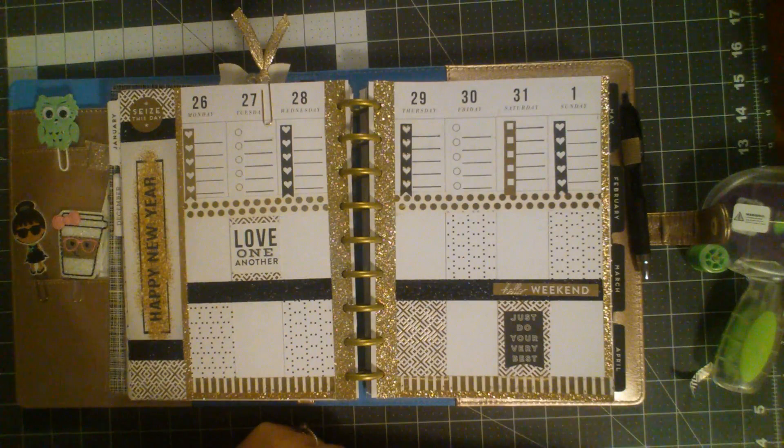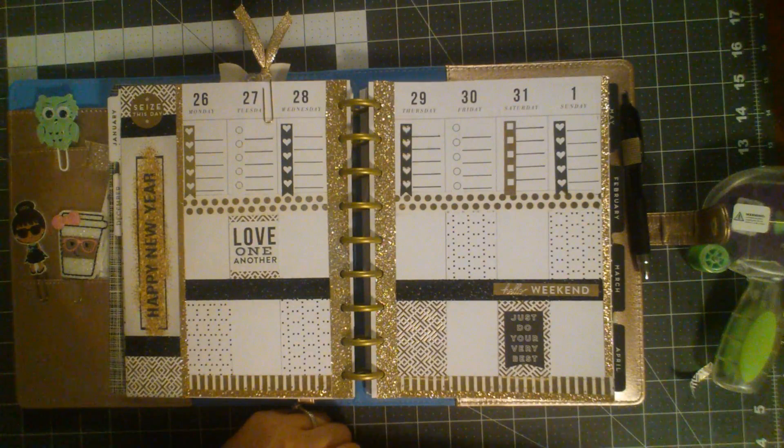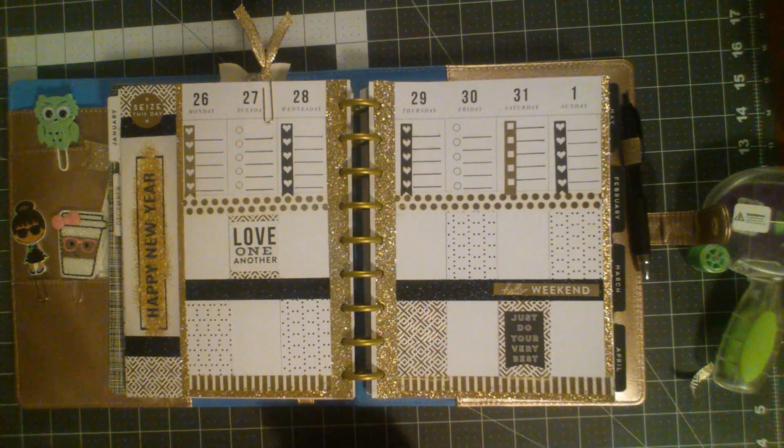I really hope you guys liked this video. Don't forget to let me know or tag me if you guys are going to do black and gold themes so that everyone can see each other's spreads. Thanks again for coming back to my channel. Bye.